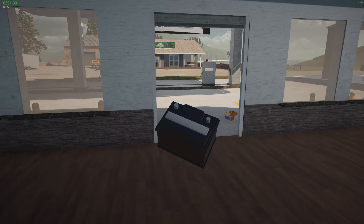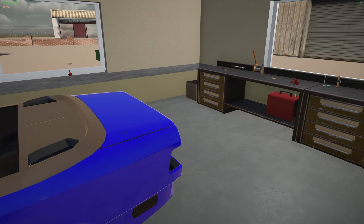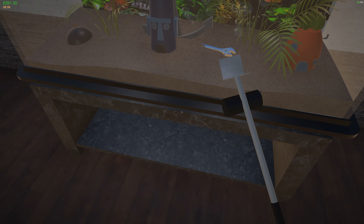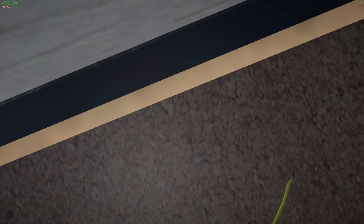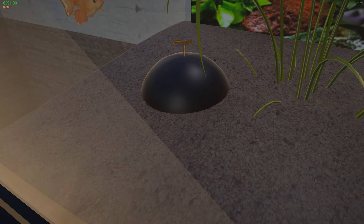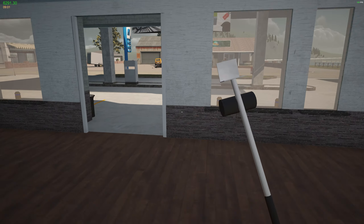I keep forgetting every single video to try this - I'm curious if we could actually move this. We cannot. Oh there's the fish - can we move the fish? He's going back in the tank. Can I grab that wrench? It looks like it's just decorations. I was hoping I could actually move that and take it to the office, but that's quite alright.